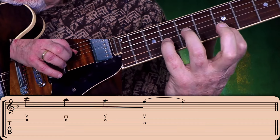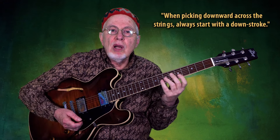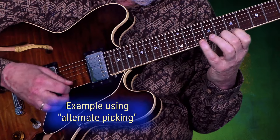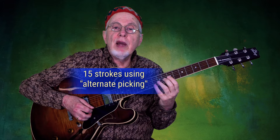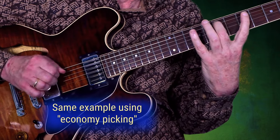Play the first note on the next string. And when picking downward across the strings, it's always the opposite — you start with a downstroke. Basically, when we use economy picking, we are using less strokes on our picking hand. With standard alternate picking I had 15 pick strokes there, but playing it using economy picking I only have 11 strokes.